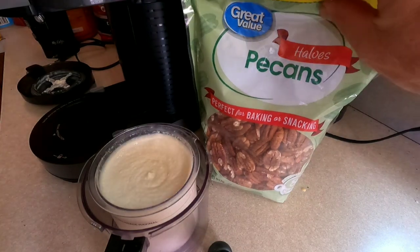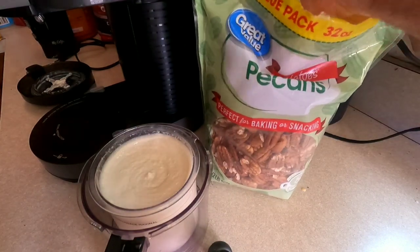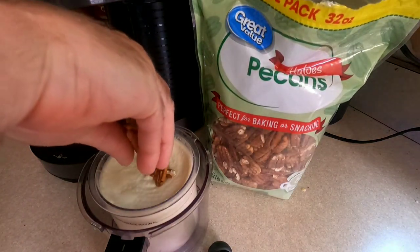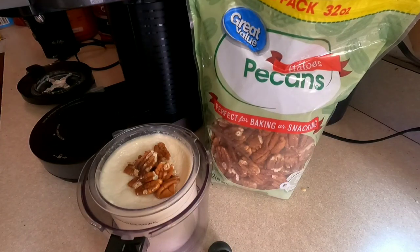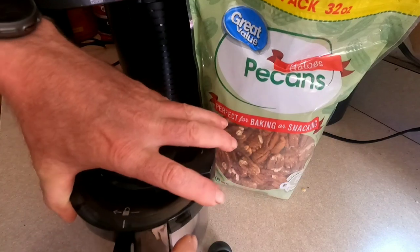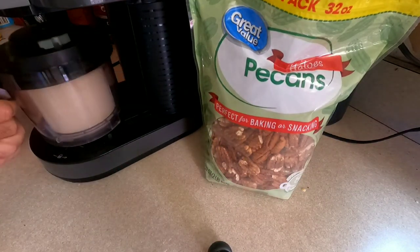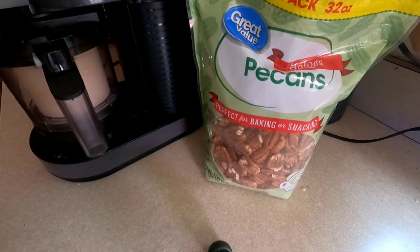I take this off and add about a half portion of pecans — however many you want. Put the lid back on and then do a re-spin. I'll bring you back when that's done.